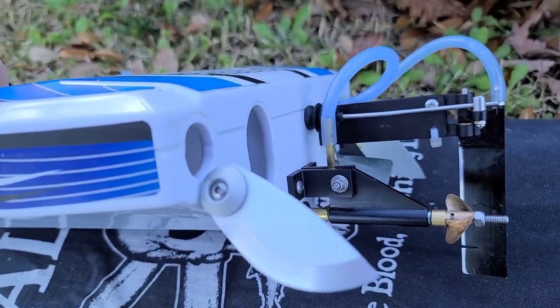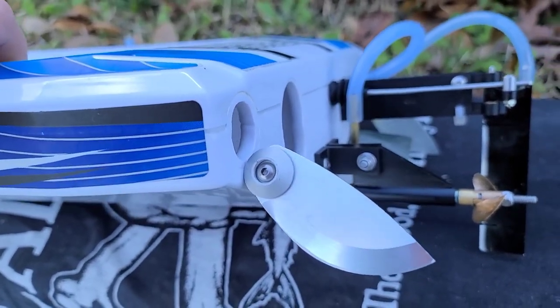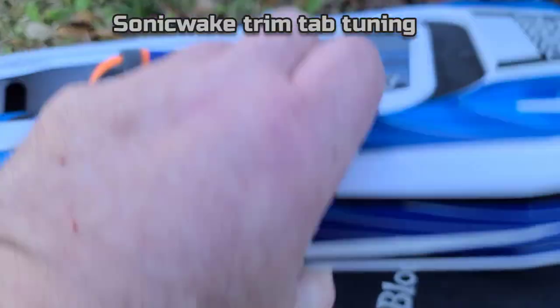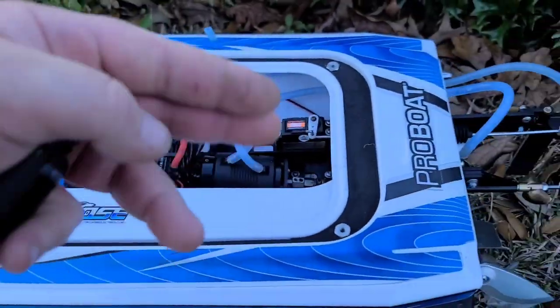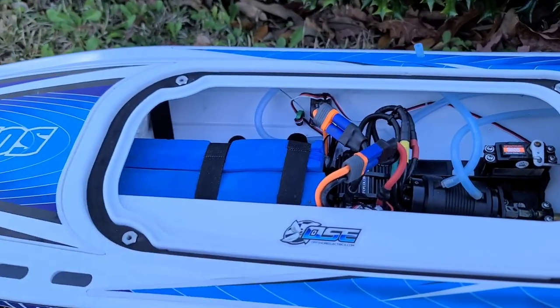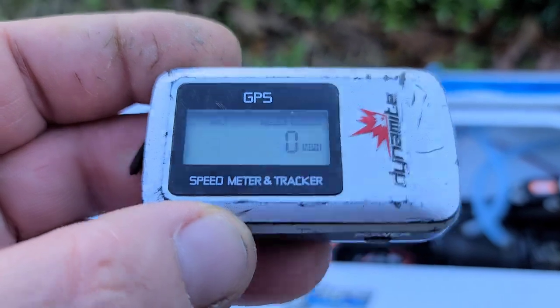We're going to go from one extreme to another. We'll start off in a neutral position, then go extreme up, extreme down, and then feel the boat out and kind of go from there to get the boat tuned in and see what it'll do on 6S.